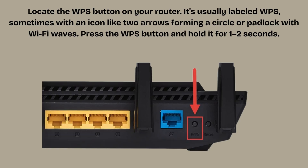Locate the WPS button on your router. It's usually labeled WPS, sometimes with an icon like two arrows forming a circle or a padlock with Wi-Fi waves. Press the WPS button and hold it for 1–2 seconds. The router's WPS LED or Wi-Fi LED will start blinking, which means the router is now searching for a WPS-enabled device to connect to.